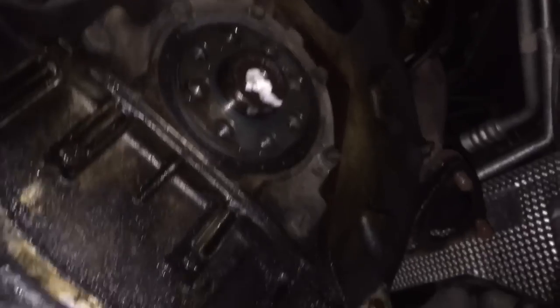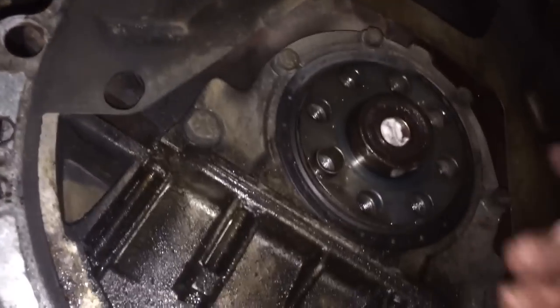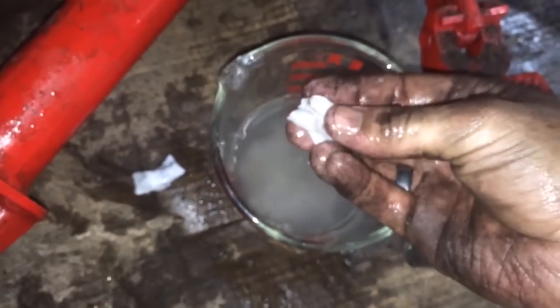I'm going to show you a neat trick on how to remove a pilot bearing from your crankshaft. This applies to pretty much any manual transmission vehicle. What you're seeing in there is actually wadded up paper — I used newspaper or just copy paper, torn up into little tiny chunks and shoved into that hole. Once you've done that, you need either a spare cutoff input shaft from a transmission or the alignment tool and a hammer.